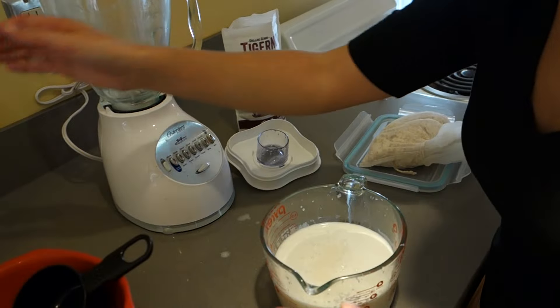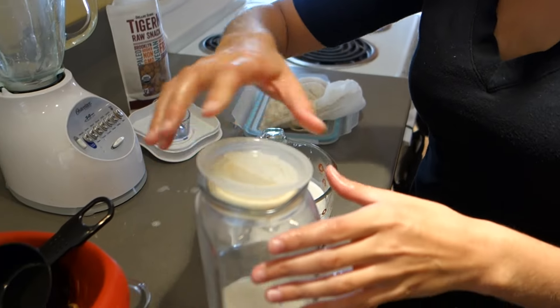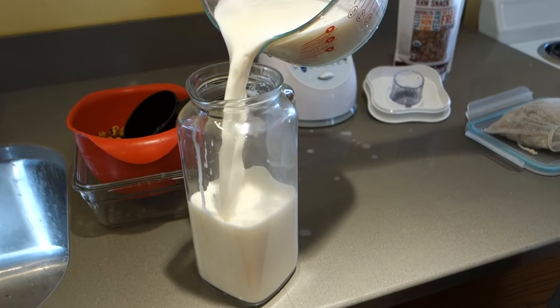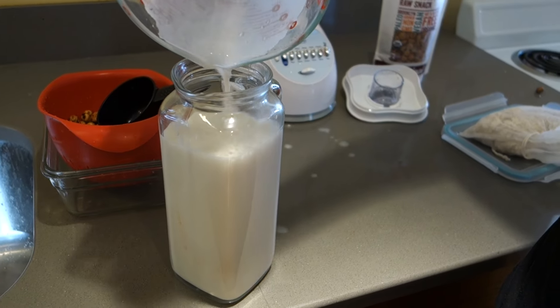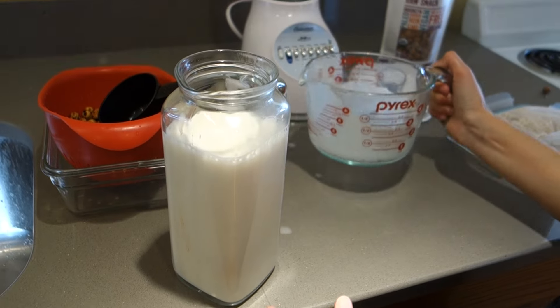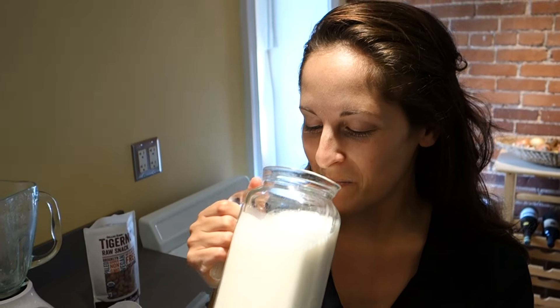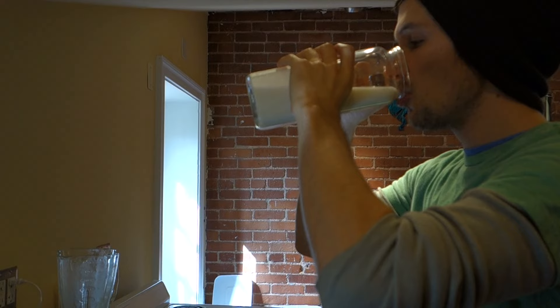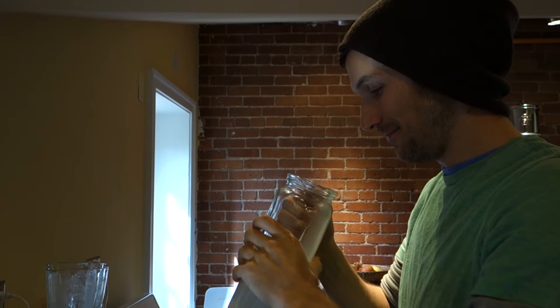Let's set that aside. We'll add it to some tiger nut milk that we made earlier today. Pour it in — and there you go, that's how you make tiger nut milk. Delicious! To get you started making your own tiger nut milk, I'll be raffling off a free bag. Subscribe and like this video for a chance to win. For more information on nutrition, yoga, and meditation, visit us at originalnourishment.com.